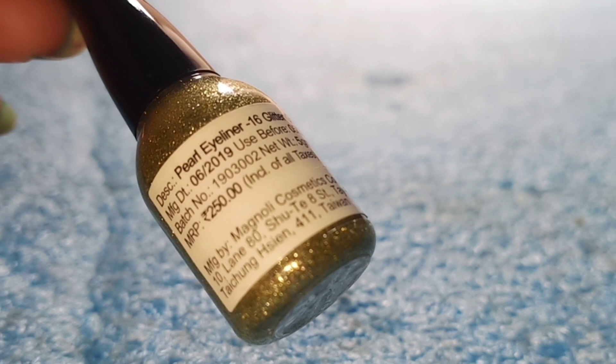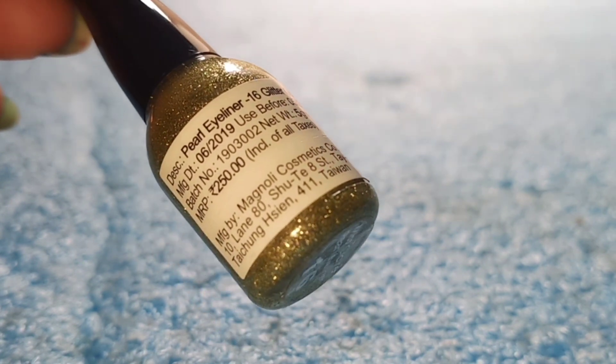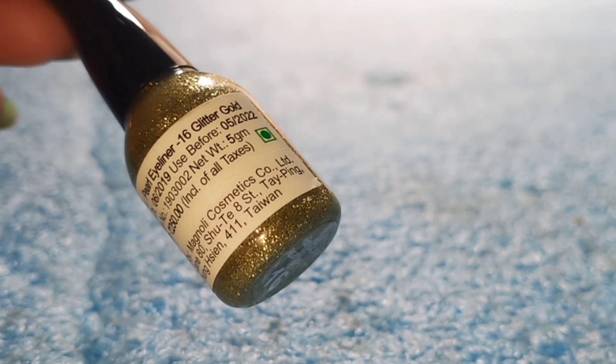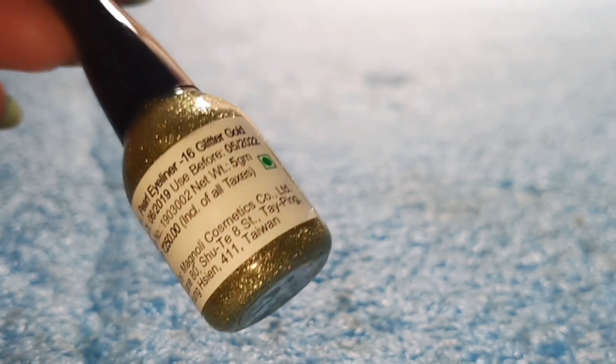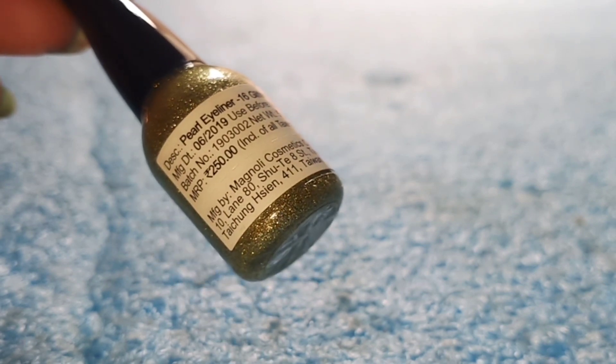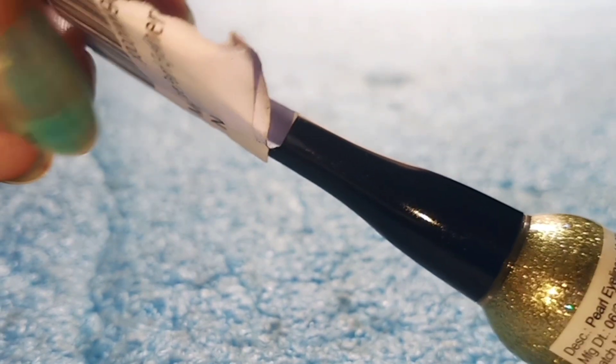The MRP is 250 rupees and you get 5 grams of product. Price-wise the quantity is a bit less. I bought it from Amazon at an offer price of 250 rupees.